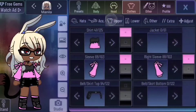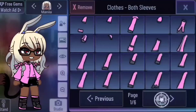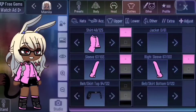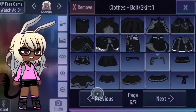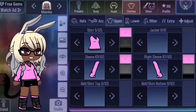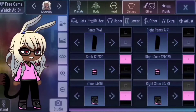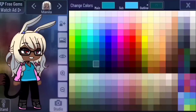Doctor outfit number one. Here we have Manila and I'm going to give her a job. Starting with the sleeves, pick number 67 or just any long sleeve shirt that doesn't cover their hands. Change the shirt to one that overlaps the waist outline. Again remove any accessories that you don't want to be a part of the outfit. Go into lower and select these pants. You could use any sneakers or shoes you want. Now for scrubs — the clothes that nurses, doctors, and dentists wear — they could be any color but the most common one is turquoise or light blue. Make the bottom of the shirt a lighter turquoise and make the outline a tad darker than the rest of the shirt.